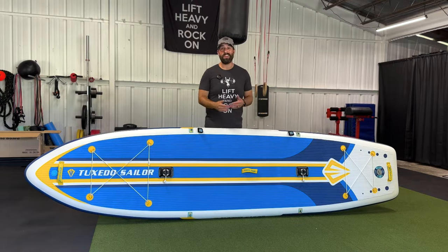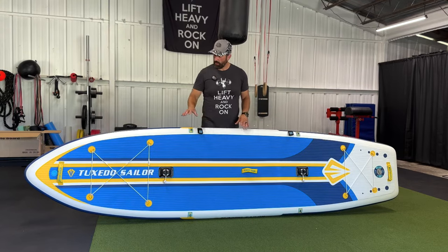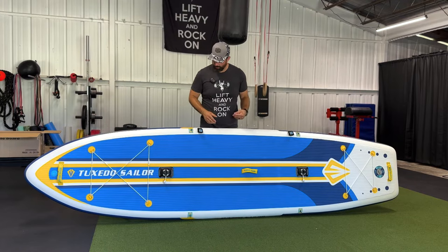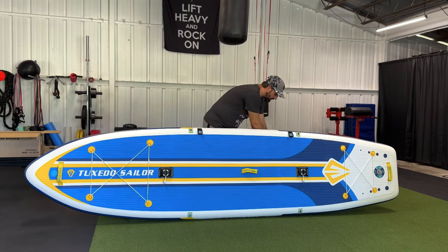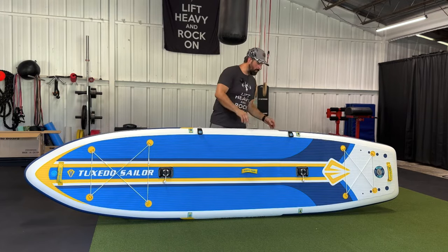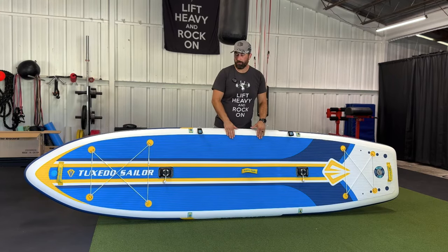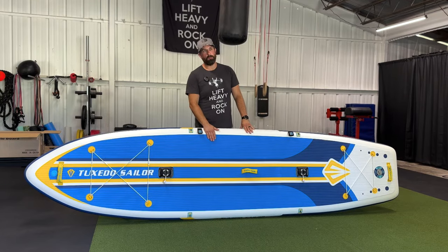It's 12 feet long and 33 inches wide. This board is rated at 380 pounds, which is more than enough for you and your gear. You've got bungee tie-downs in the front and the back for your dry bag, your tackle box, your cooler, whatever else you need to take on your trip. We have two D-rings on each side of the board — you'll use these to attach your seat if you want to use it, and also to attach your carrying strap. You'll also see we have two points for our fishing rod mounts. We've got a really nice rubberized mat to be able to stand on or lay on — very comfortable and great for keeping grip on the board when it gets wet.